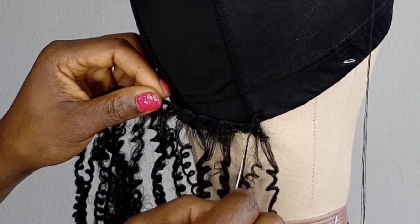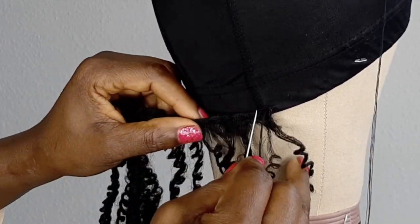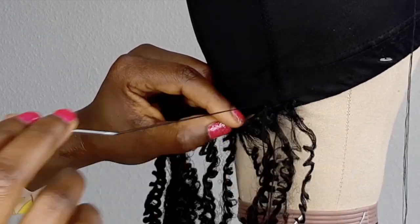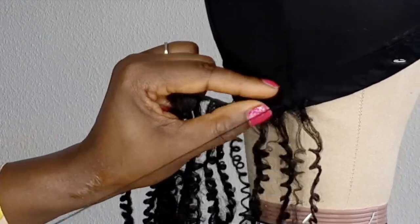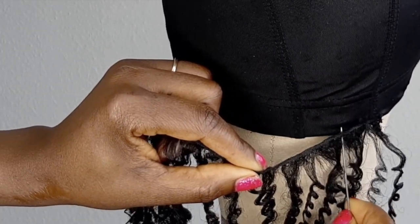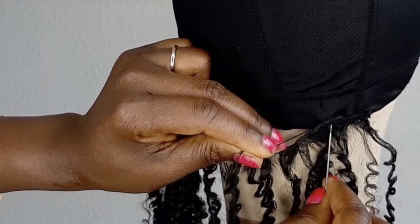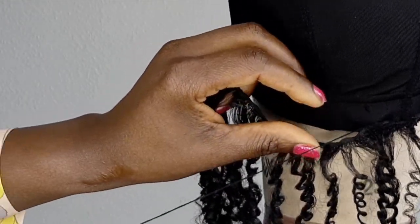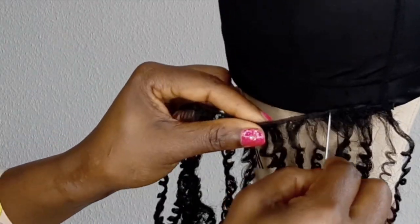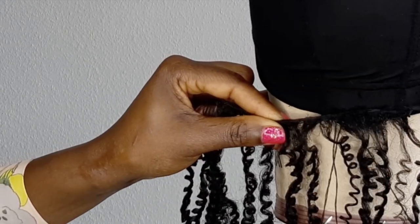First, I'm going to use my needle and thread and just sew it around so you guys can see. If you've been following me for a while, you know I love using my straight needle. I'm just going to continue sewing the hair. If you want to try this method, you can use any needle you want — that's fine — as long as you use the needle and thread and you can sew the wig well. That's what matters.